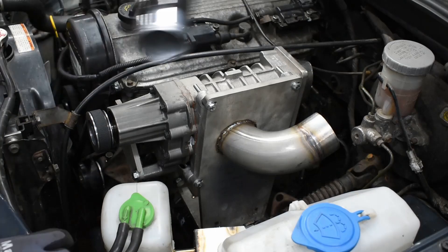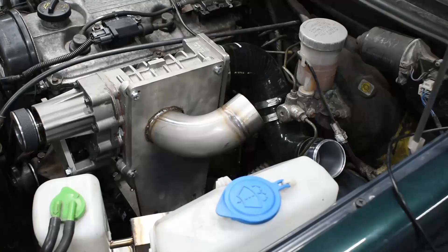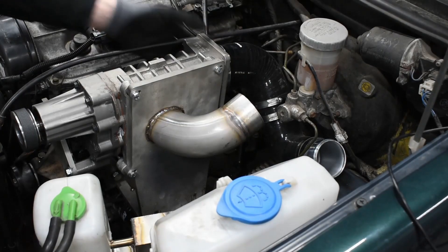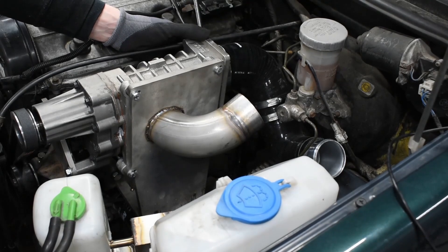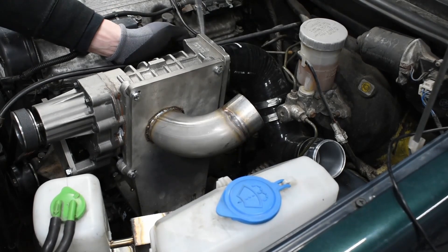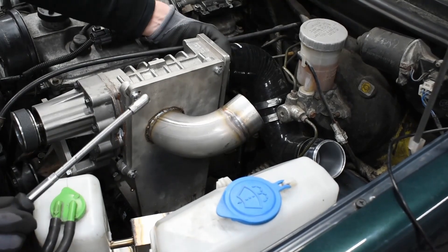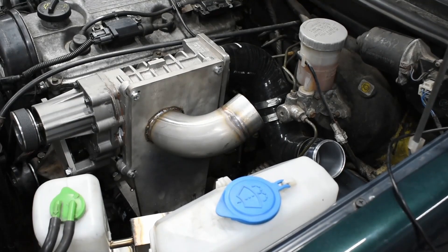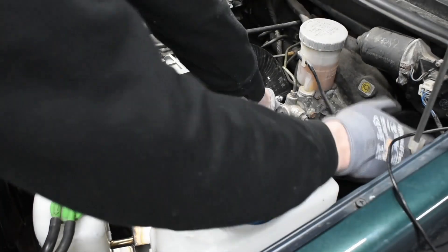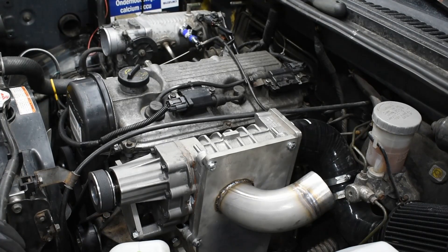For the intake hose, you'll have to slide it through here and tighten the hose clamp. Then put the air filter on.